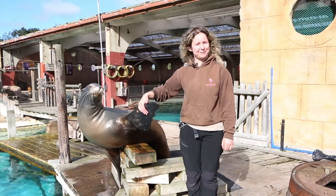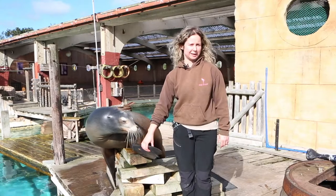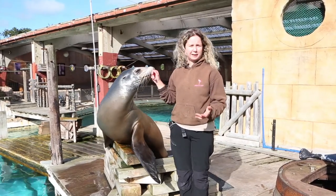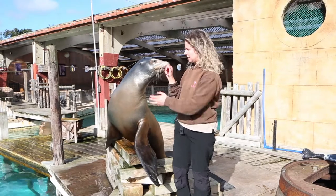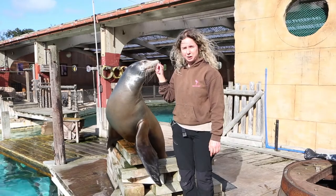Hello everyone, it's Holly and Marvin at the Sea Lion Show. We're just going to show you a little bit of the training that we do here at the show. I want to make it very clear that we use training to assess their health, also of course to do the shows, but to ensure that they're enriched to keep them challenged and stimulated — because obviously in the wild these animals are faced with various challenges throughout their day.